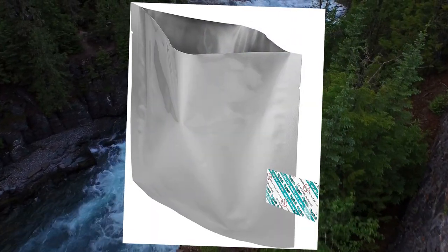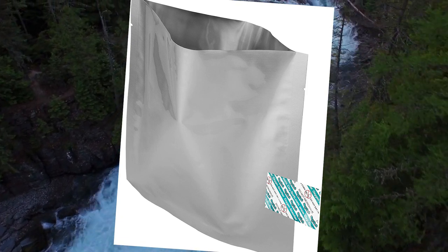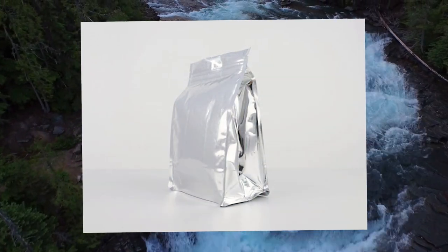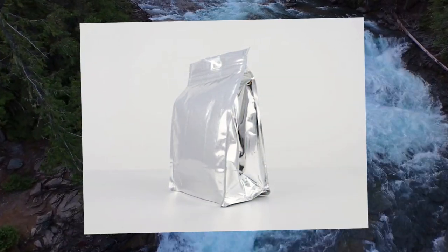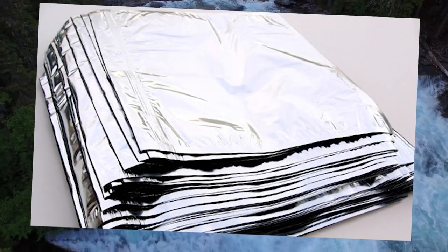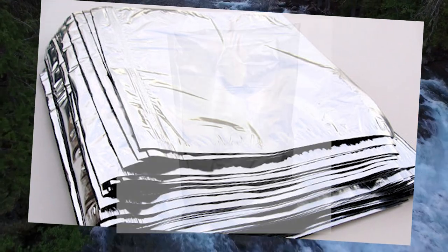Mylar is a transparent film of incredible strength and there are many kinds of mylar films. For food storage, the film is metallized to enhance its oxygen barrier properties. Many people think that because a bag is thicker it's better, but the quality and thickness of the metal layer is what's actually important when storing food for the long term.